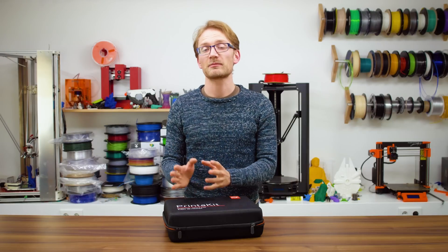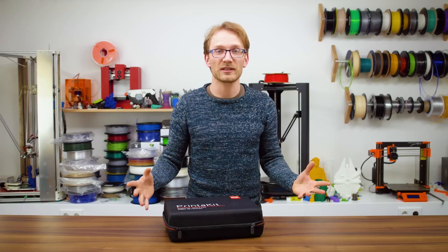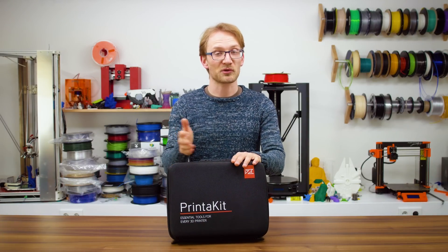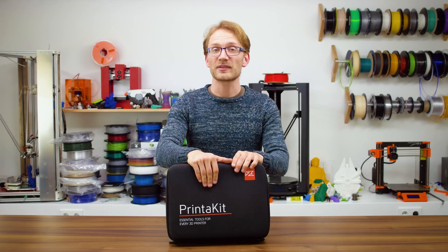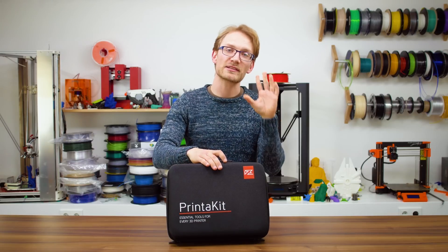You definitely need a few tools for setting up and maintaining a 3D printer, but what if you could just get everything you need in a single, convenient package and be ready for all eventualities down the road? That's what the PrinterPro Printer Kit promises, and I've got to say, it's a good start.